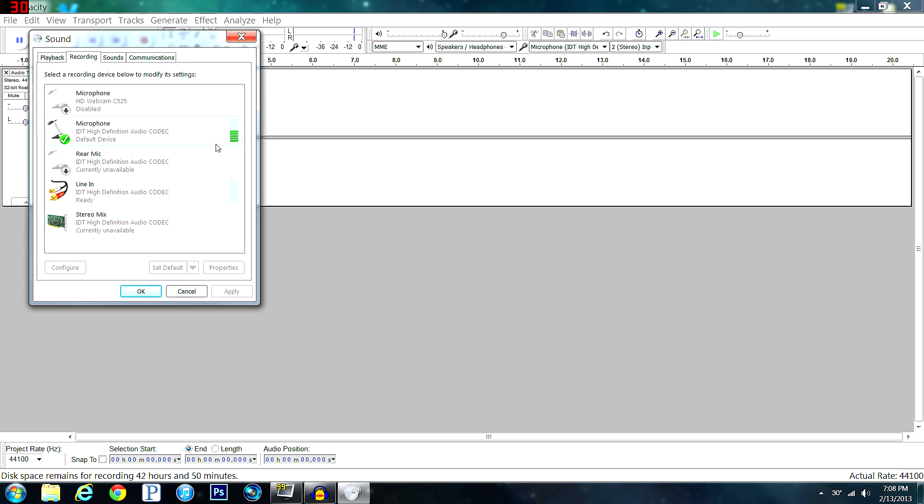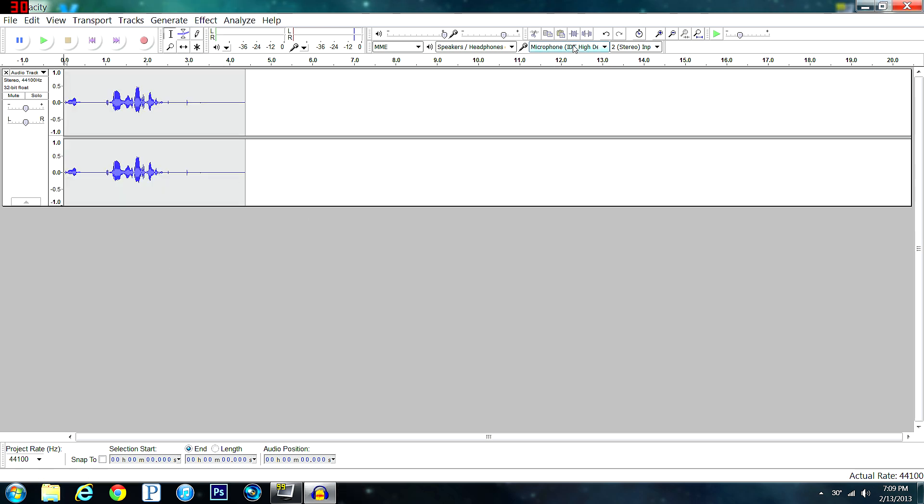When you enable your different recording devices, they will pop up and light up when you speak. Right-click on the correct one and set it as your default. Once you figure that out — in my case it's 'Microphone IDT High Definition Audio' — go up to the dropdown in Audacity and choose that same microphone.